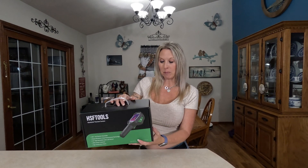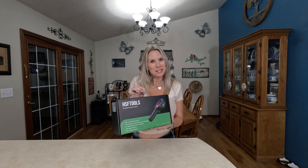Hi everyone, just a quick video today. One of my viewers who has an Amazon store has sent me this HSF Tools handheld thermal camera. It looks really cool — it has 256 by 192 thermal resolution, super resolution image enhancement technology, a 3.2 inch high resolution color LCD screen, 25 hertz imaging frequency, and a high temperature alarm. Their motto is 'make work safer and easier.'